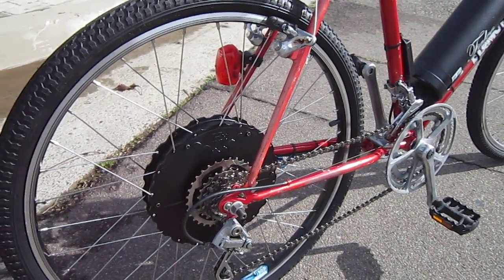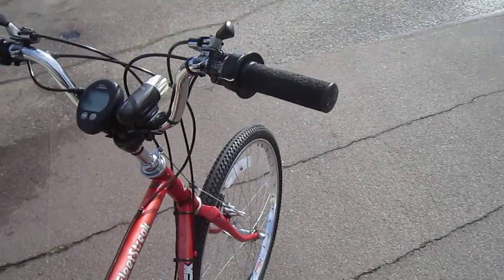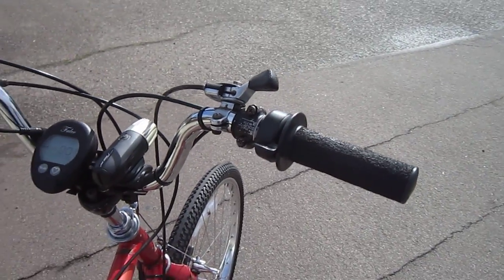The electronics are in the motor, except for the few that are in the display unit. It does come with a hand throttle — a bump throttle right here — and that's active all the time. I believe they do have a twist throttle option.